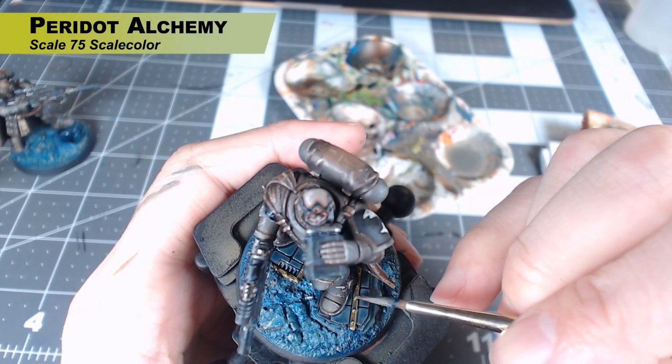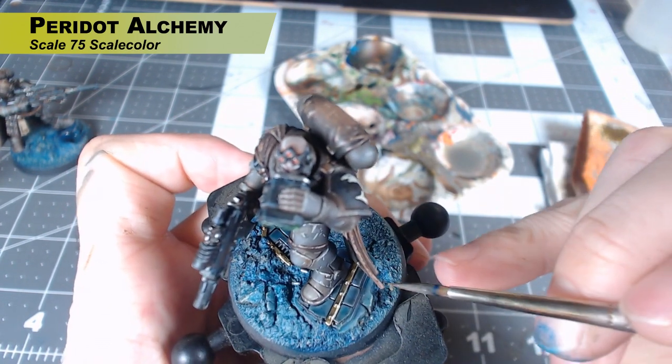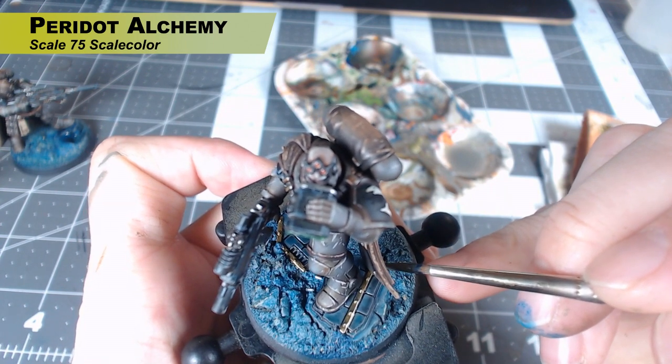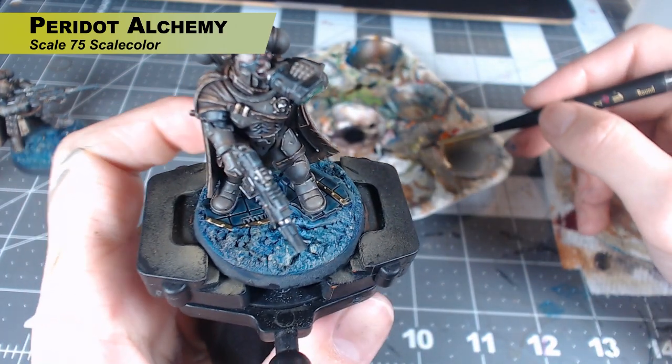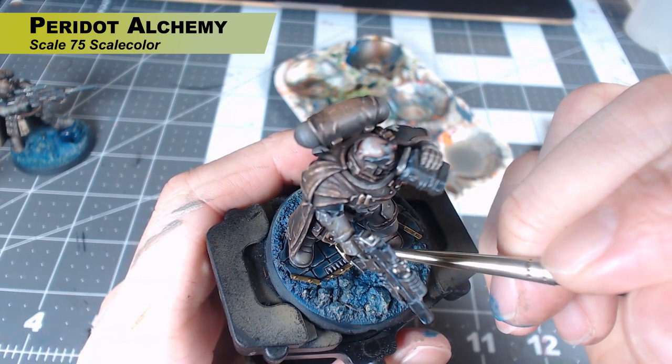We are going to highlight the areas we just painted with Peridot Alchemy, so the Necrogold areas are now going to be highlighted with Peridot Alchemy. If you've seen any of my videos where I paint gold, it's almost always my recipe — Necrogold highlighted with this color. No different here, but its tones really help tie into this base, so it's an added bonus.